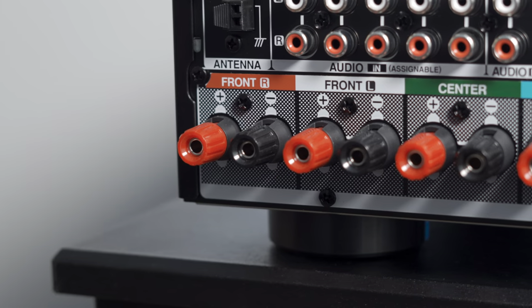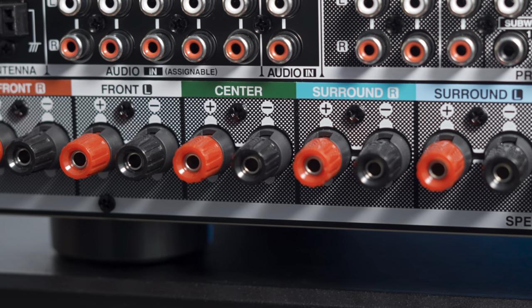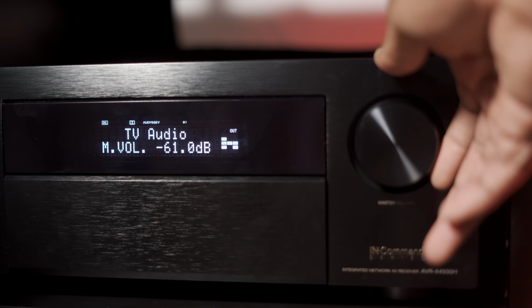Those last two channels must be powered by an external amplifier if you want to use them. Speaking of power, the receiver delivers 125 watts into 8-ohm speakers with two channels driven, measured from 20 Hz to 20 kHz.